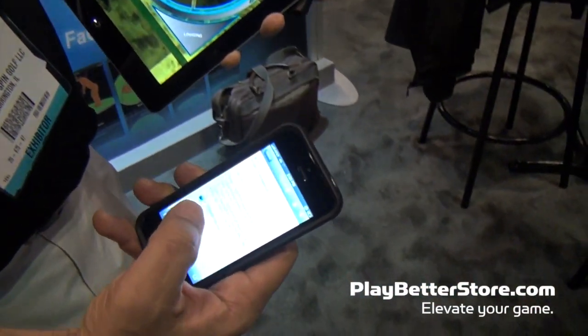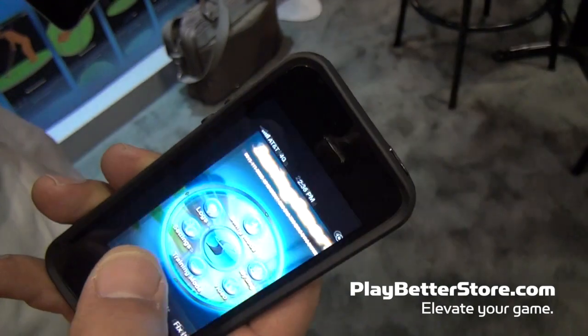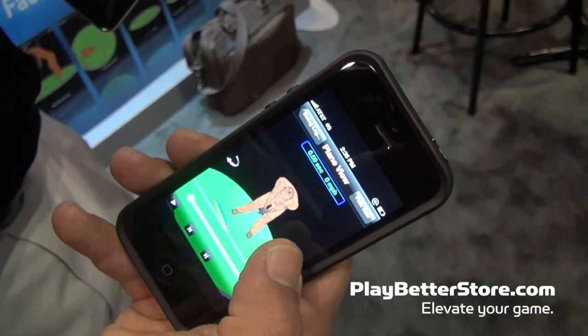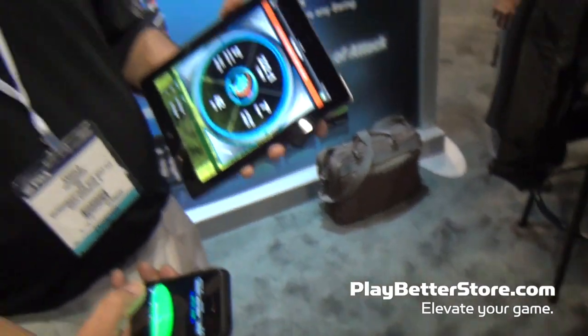This one I happen to send to myself on my phone. I open it in the SwingSmart app with one touch of the button and there it is. It shows you the numbers, but it also shows it to you in 3D. So if you have a swing that you want to refer to later on but you're not at the course, you can pull it up right on your phone and refer to that data right there.